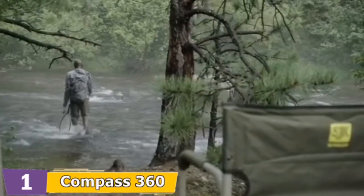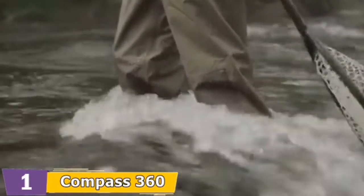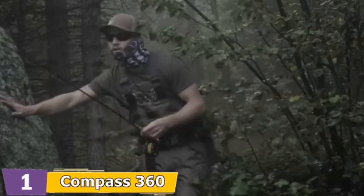One issue I experienced with these was not being able to withstand the test of time due to poor maintenance by me. Be sure to allow your waders to dry before washing them in cold soapy water. Don't dry them in a dryer.